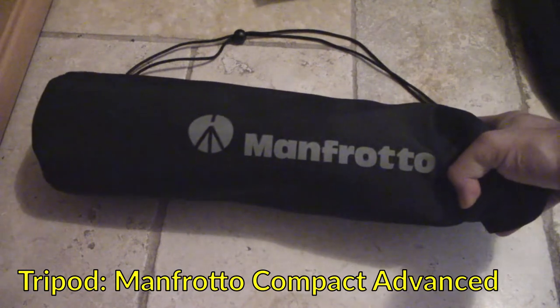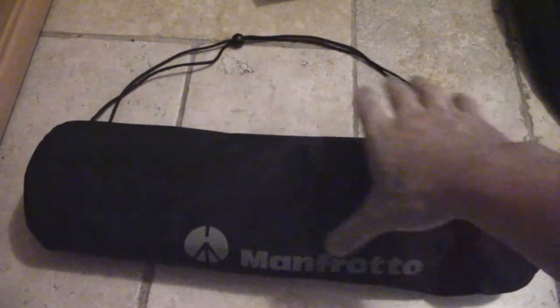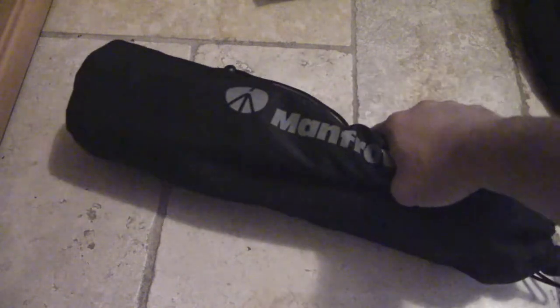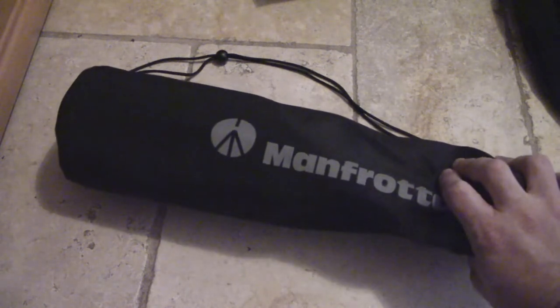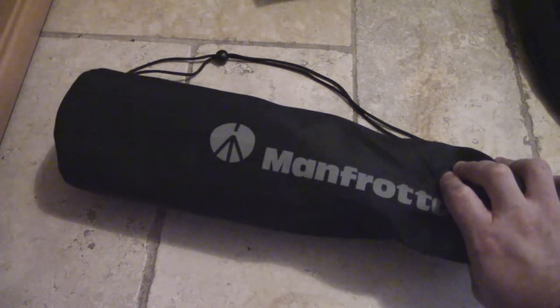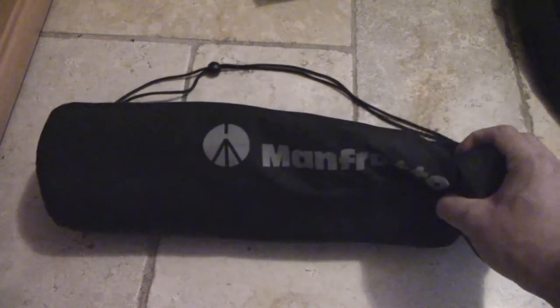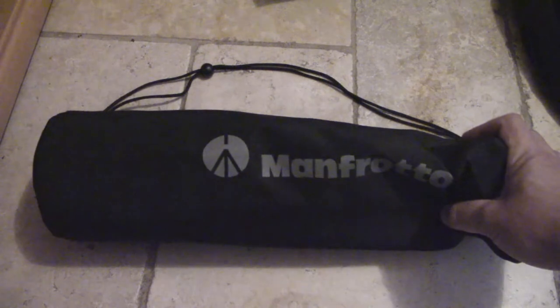For all my tripod requirements I now use the Manfrotto Compact Advanced. Some people don't like this tripod because of its dual mechanism, but I've come to really like it. It does add a bit of weight to my luggage. I use packing bags to keep things organized and I have a luggage weighing scale to keep track. Packing cubes are great because they let you quickly shift between your backpack and main luggage at the last minute.